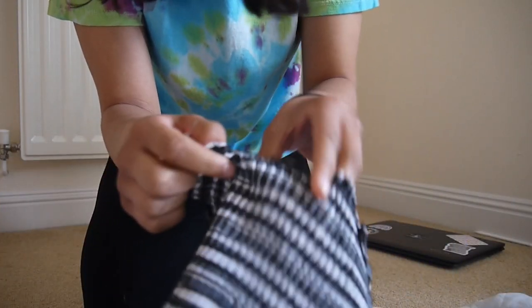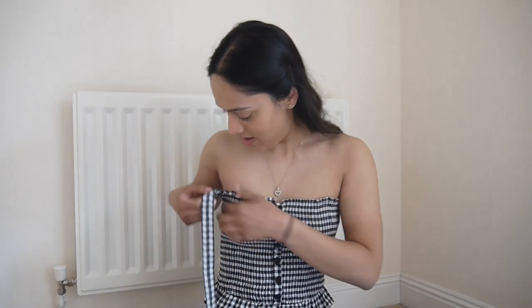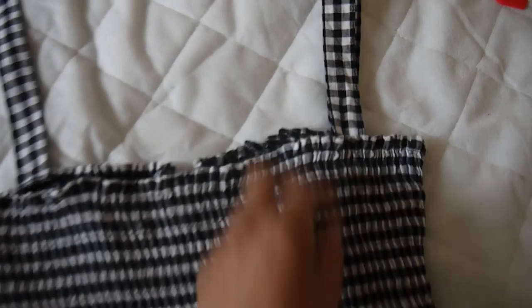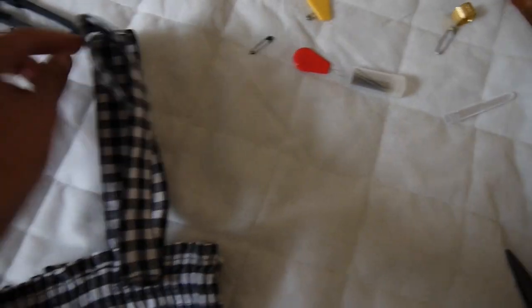Okay so I'm gonna use my seam ripper to take out these straps. I've already turned the shirt inside out and it's coming out pretty good. I finished taking off both straps and I've just marked with a safety pin where I want the new strap to go — so it should end up here. I'm gonna take it off and match up the back by laying it flat on the ground. I have laid it flat and safety-pinned the other side, and to make sure the straps are even I'm just gonna fold this over and line them up so they'll be the same length.